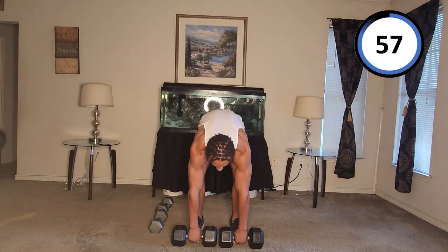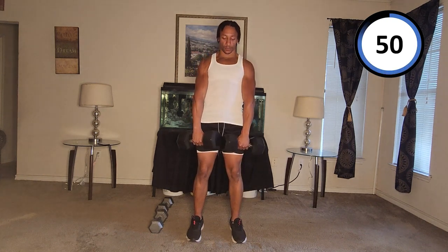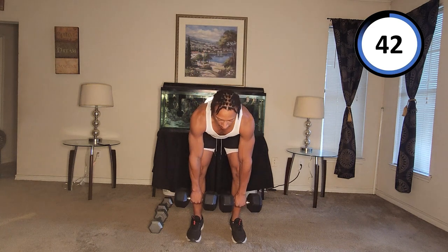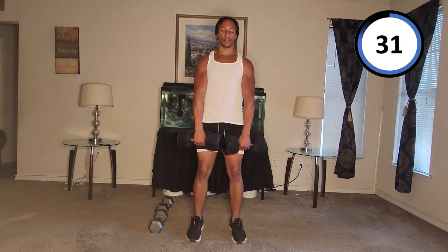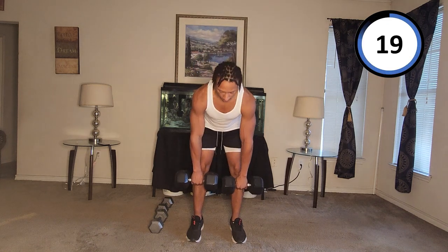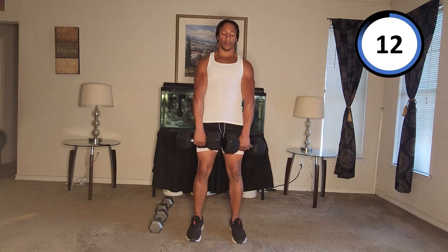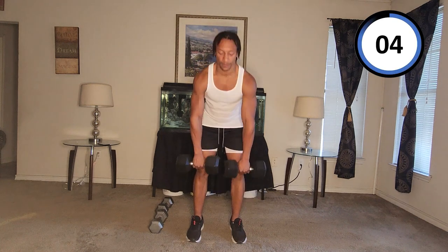Here we go. One, two, three, four. I'll turn sideways so you can see my form. Five, six, seven, eight, nine, ten, eleven, twelve.